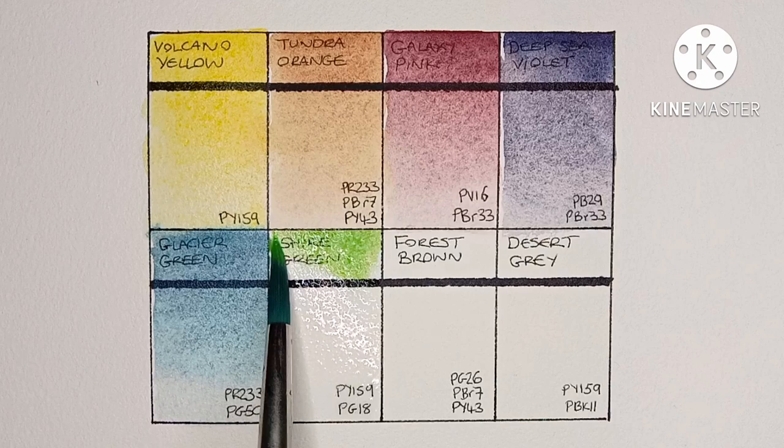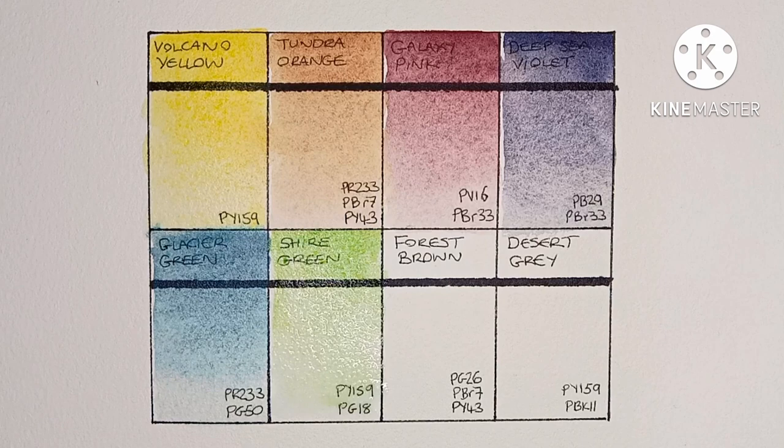Next is Shire Green, and this is PY159 and PG18. It's a granulating yellowy-green — yeah, not bad.